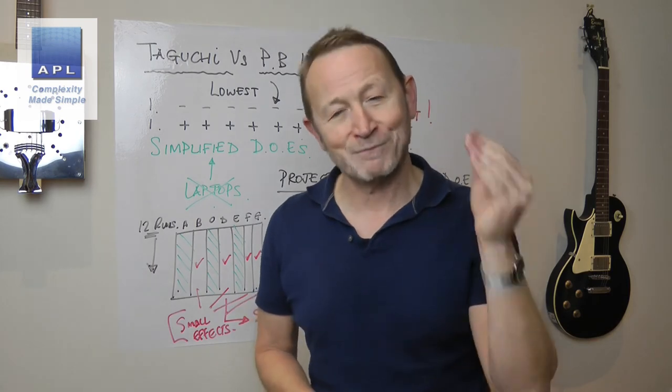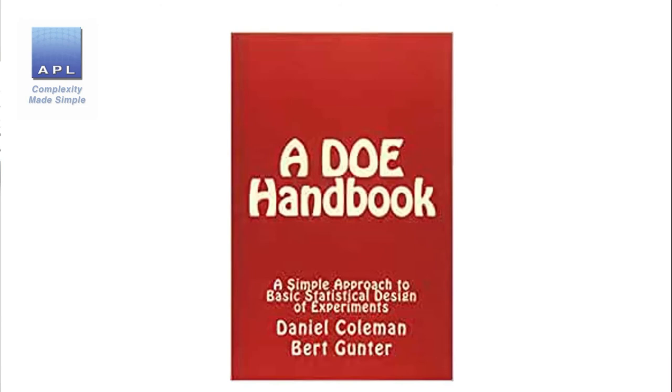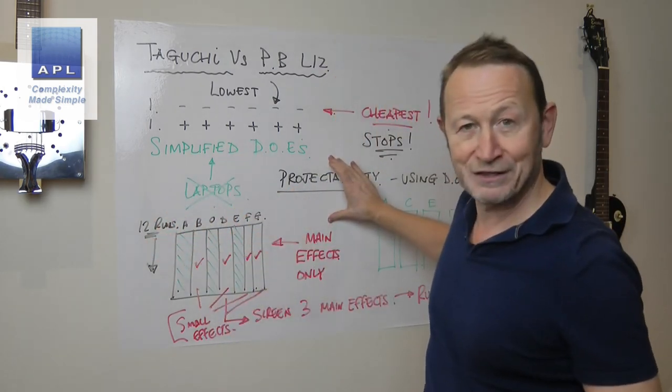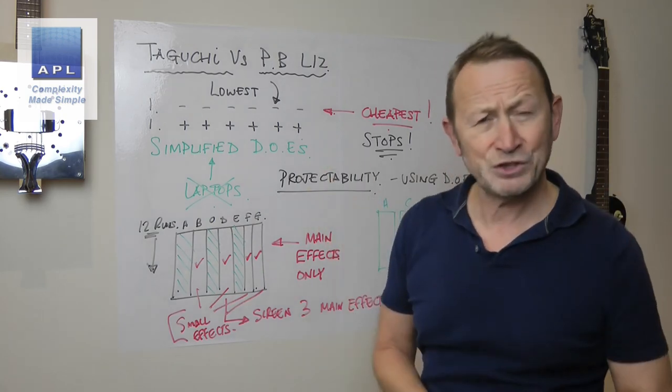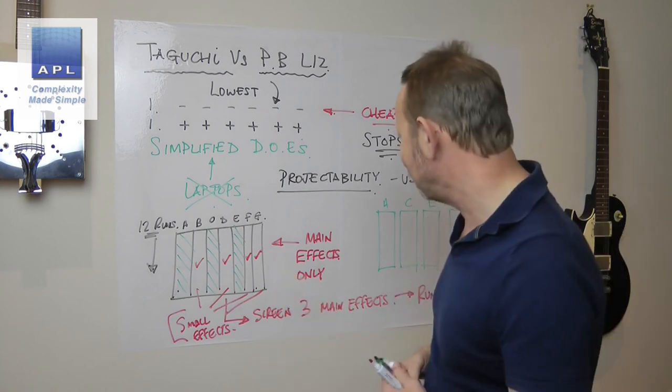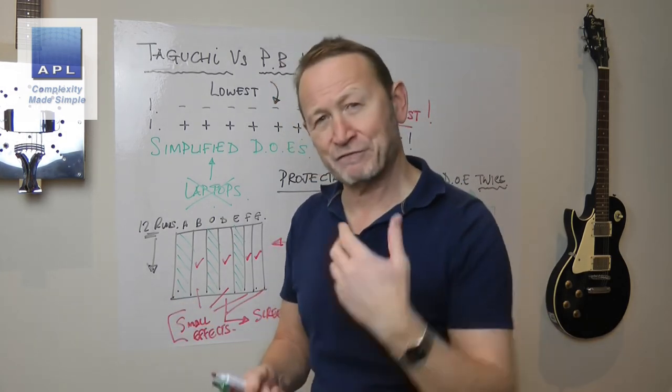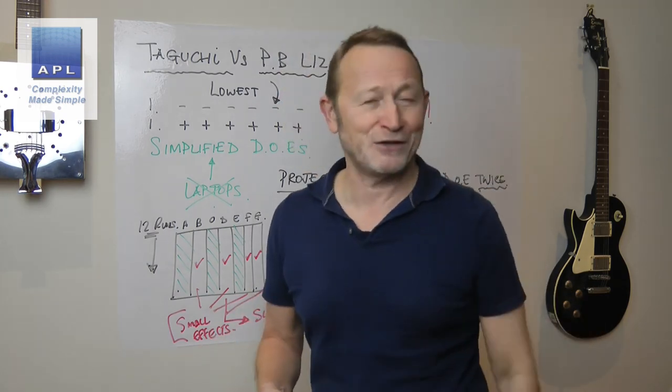If you really want to know about this, my advice is to buy the DOE Handbook — it's only a few quid. It's a great little book, very practical, not a lot of maths, so it really adds to your thought process about using DOE rather than just your mathematical ability. Taguchi and Plackett-Burman, as far as I'm concerned, are the same pattern. They both have the ability to be cut up and used again, which is a fantastic feature of the L12. The L12 is also an all-pairs test, so it's super stressful — if things are going to happen to your process, they will happen using the L12.